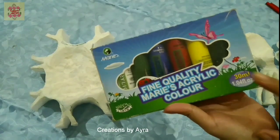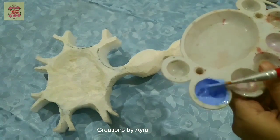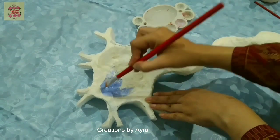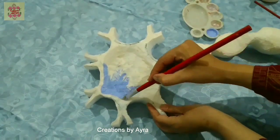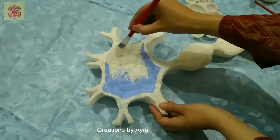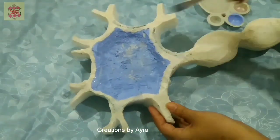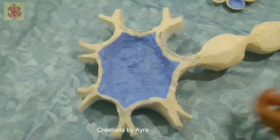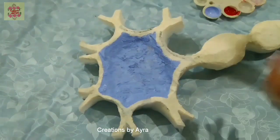It makes it easy to work with and to apply the colors. Here are the acrylic colors which come in tubes — I have used dark blue color and white color to create this color. As you can see while coloring, this is a smooth surface which is easy to color, so the coating I mentioned earlier helps to color it easily.